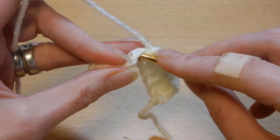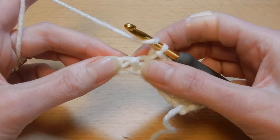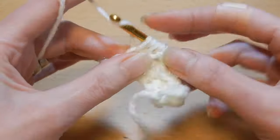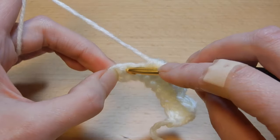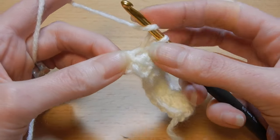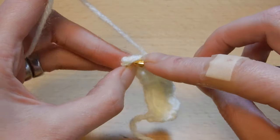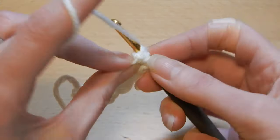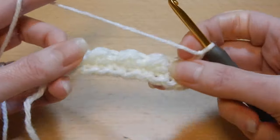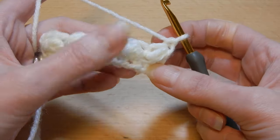Into the next stitch, slip stitch. Yarn over the hook — we're gonna go back into the stitch that we just worked, pull up a loop, move to the next stitch, five loops, pull the yarn through all five loops. Into the next stitch, slip stitch. Yarn over the hook — we have one more stitch here at the end. Go back into that slip stitch, pull up a loop, yarn over, go into the last stitch of the row, pull up a loop — five loops — pull the yarn through all five loops, chain one. From this moment forward, this is the row you're gonna repeat on and on until you finish the project.